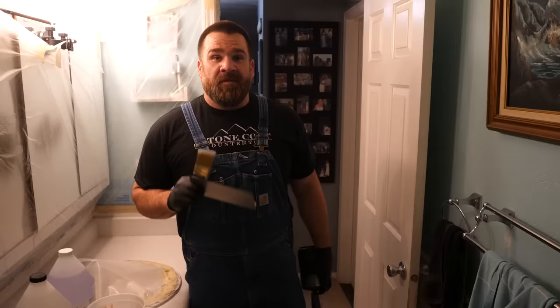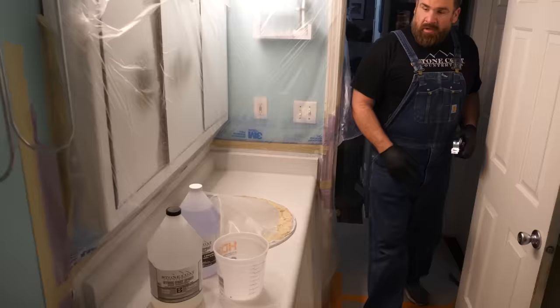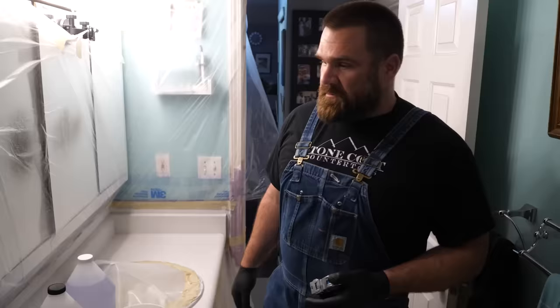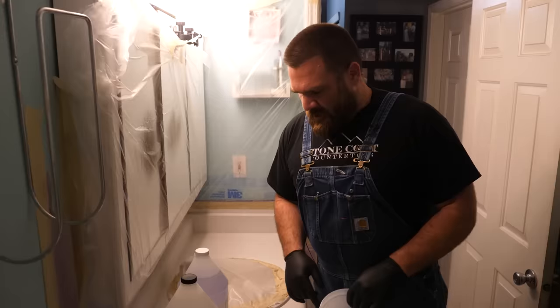Tools needed when applying a clear coat of epoxy: notch trowel, chop brush, mixing bucket, and a heat source to remove air. For an epoxy clear coat, you need three ounces of mixed epoxy per square foot of countertop. We're going with roughly two feet by four feet — eight square feet, 24 ounces. We'll also do the backsplash, about a square foot or two, so let's go 32 ounces to be on the safe side. That's 16 ounces of each part.